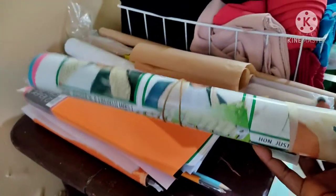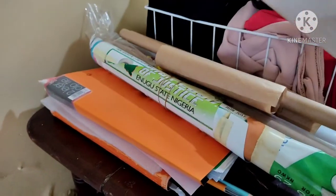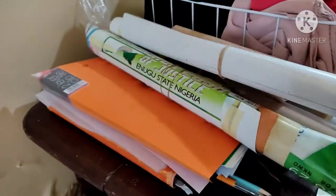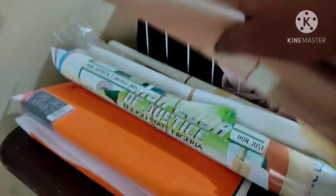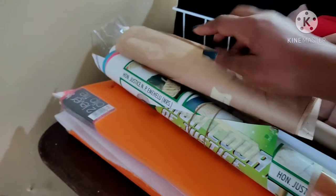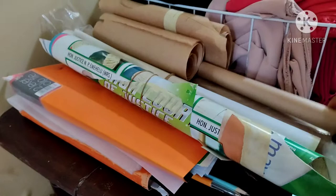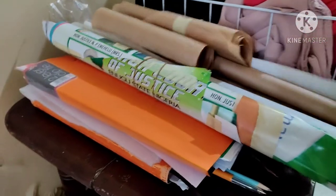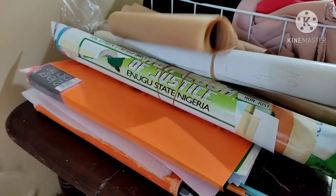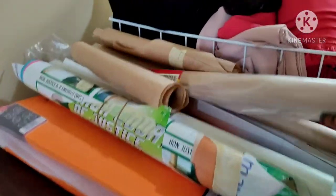Over here I have my patterns — ones I've cut out for myself. This is my trouser pattern and this is my skirt pattern. I should really get something to stand them up. Then these are brown papers I use to draft out my patterns, and when I'm 100% sure of the pattern I transfer them to something harder — these are old calendars. This is my high-waist trouser pattern and this is my regular trouser.